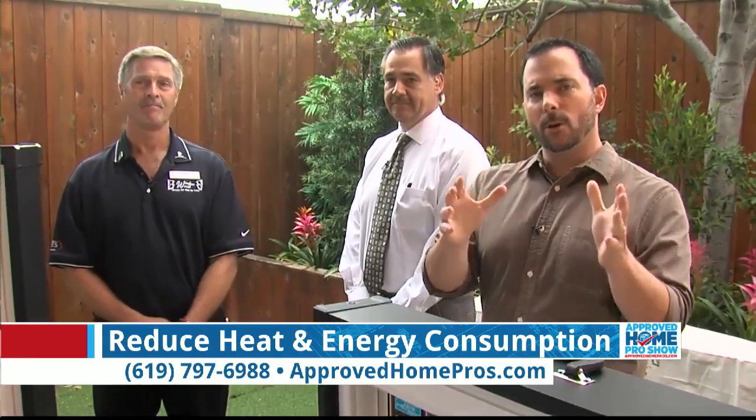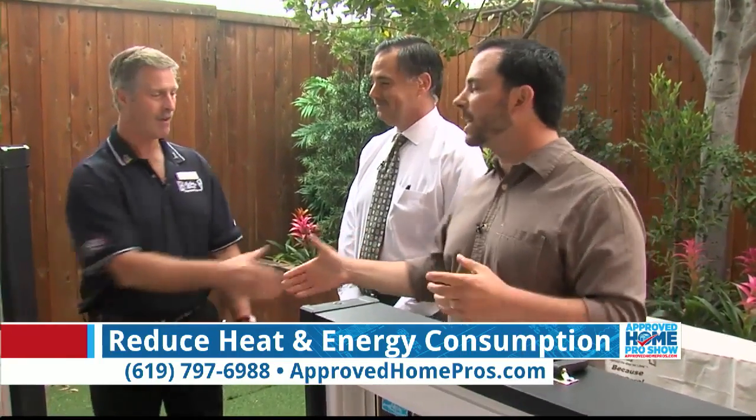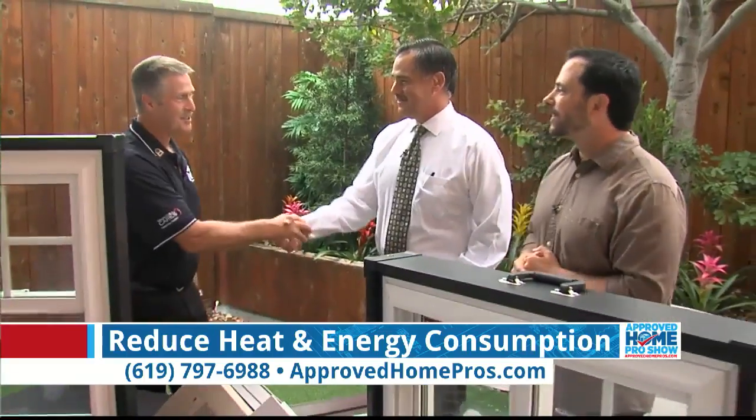Get the retrofit window in your home from Window World. Gene, thank you so much. Pick up that phone and call them now — great demonstration. Thank you so much.